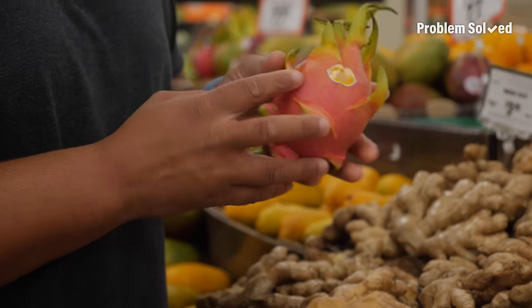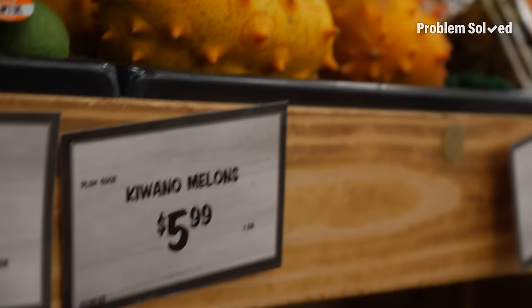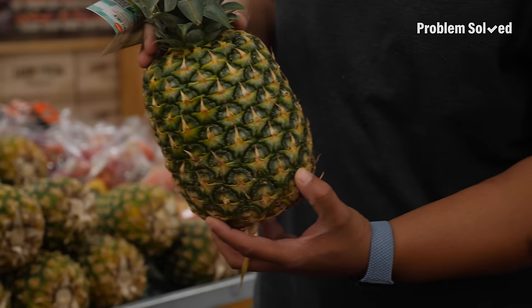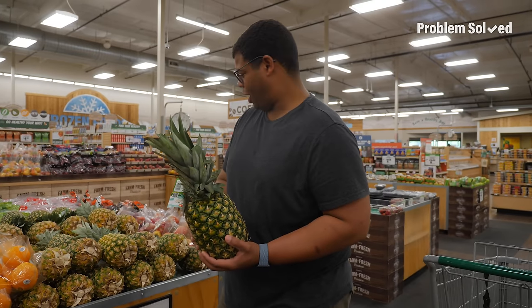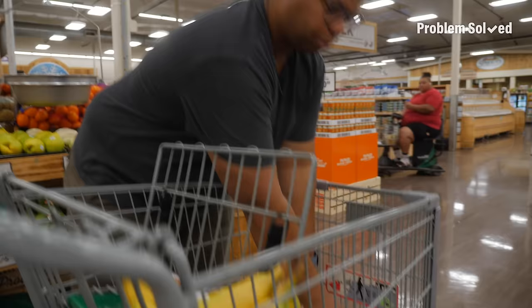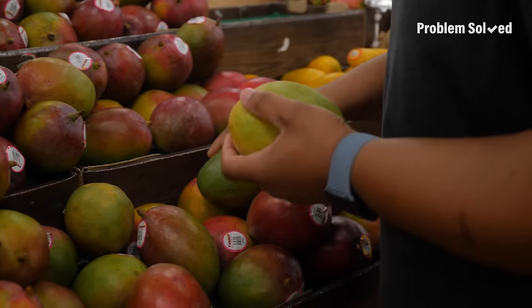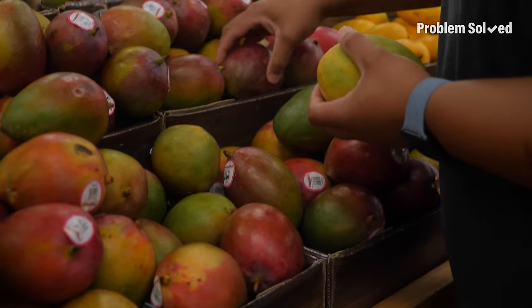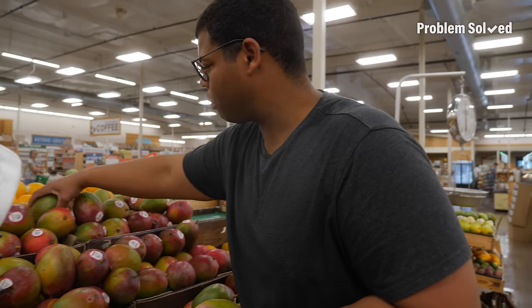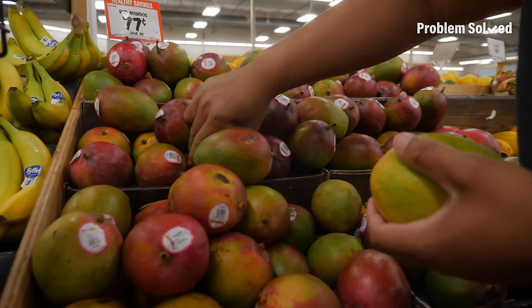Dragon fruit! These are crazy — these are Keanu melons. This is the fattest pineapple I've ever seen — that is a monster. The cashier is going to be like, why do you have one of every fruit here? Is this not how everybody grocery shops? You just got to squeeze a ton of fruit until you know which ones to get. This is why you have to wash fruit — because everybody's put their grimy little paws all over everything to find the good stuff.